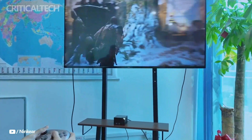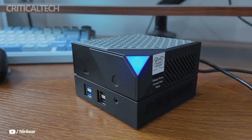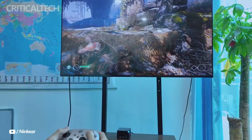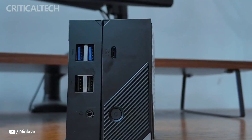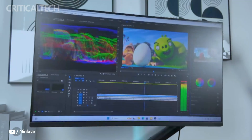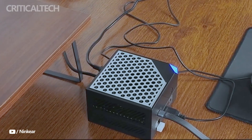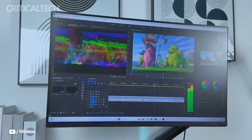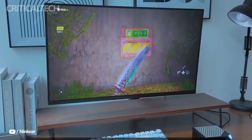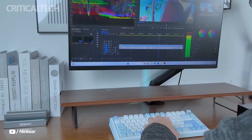Hey everyone, the Nincere M-Box 8 Pro is a compact yet powerful modular PC designed for professionals, developers, and creators who need desktop-level performance in a highly portable form factor. Packing high-end hardware into a tiny chassis, this mini PC delivers impressive capabilities for demanding workloads, including content creation, software development, and multitasking.